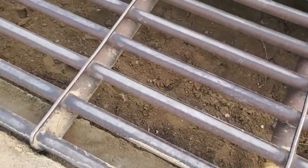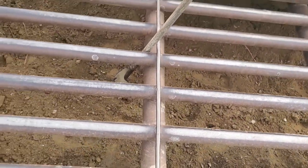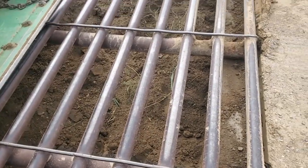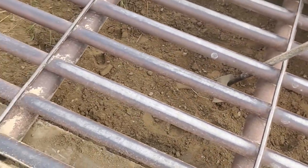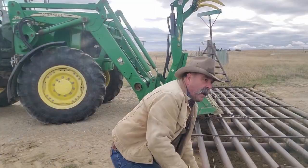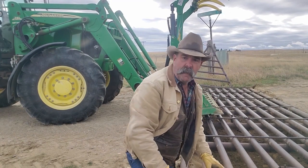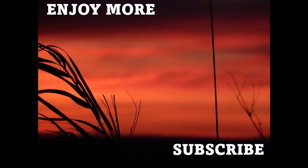Dad demonstrates with a shovel: the depth perception is a little tough on camera, so he drops the shovel down to show how far it is to the bottom. Snow can fall through and they shouldn't have to worry too much. That's how they fine-tune things. They put the nuts and bolts back together on the ends. Thanks for sticking around, everyone.